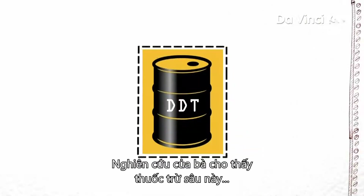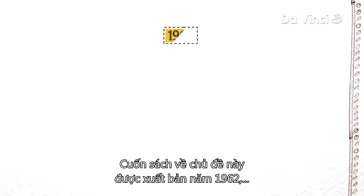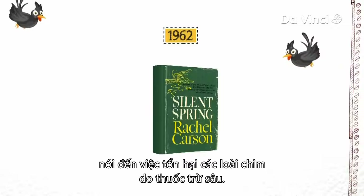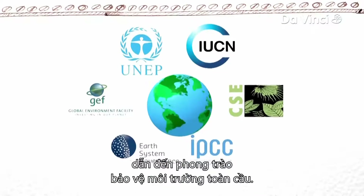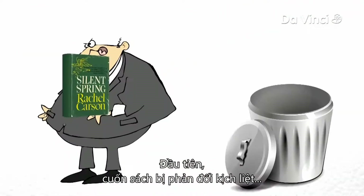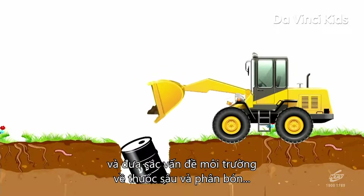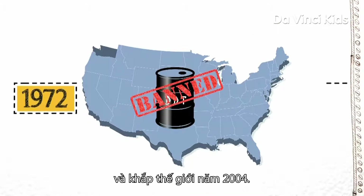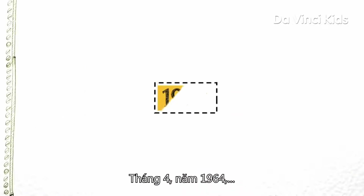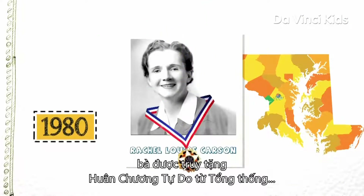Carson's research showed that these pesticides were adversely affecting the environment and making people sick. Her book on the subject, published in 1962, was called Silent Spring — in reference to the silence of spring birds dying due to pesticides. Silent Spring condemned the indiscriminate use of pesticides, especially DDT, and led to a global environmental consciousness movement. At first, Silent Spring met with fierce opposition by chemical companies, but it became popular and brought the environmental issues of pesticides and fertilizers to the general public. DDT was eventually banned in the United States in 1972 and internationally in 2004. In April 1964, Rachel died from cancer in her home in Maryland. In 1980, her name was honored with a Presidential Medal of Freedom for her work.